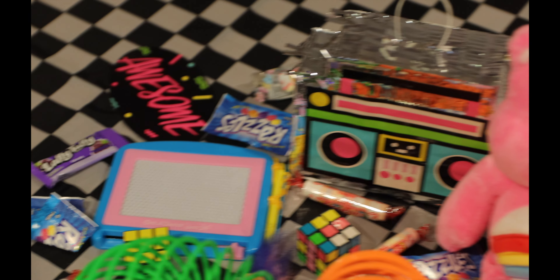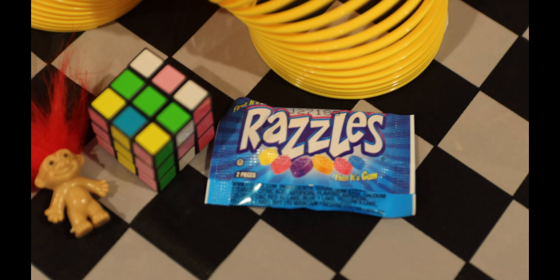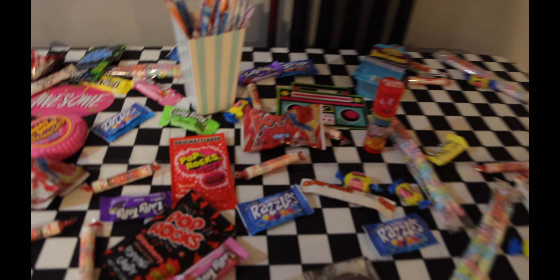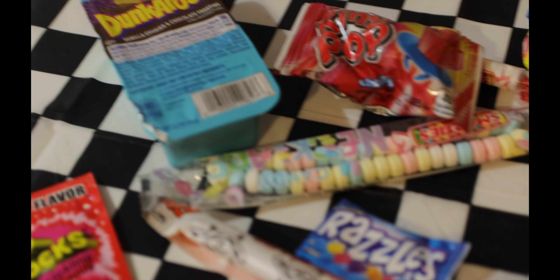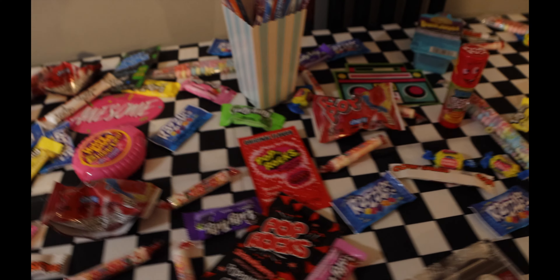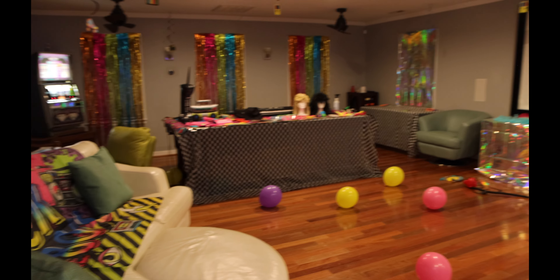Some other ideas if you need more items: you could get Cabbage Patch dolls, Pac-Man stuff, Ninja Turtles, Garfield, Mario Brothers, Smurfs, old BET stuff, old MTV stuff — there's really a lot you can do for an 80s party. I also made a candy table — basically I dumped candy all over the table and tried to pick candy that was popular in the 80s: ring pops, push-up pops, candy necklaces, bubblegum, Laffy Taffy, Dunkaroos, Razzles — though honestly, Razzles were not it for me. We had a lot of fun, and I hope you find some ideas for hosting your own 80s party — it's really cool!